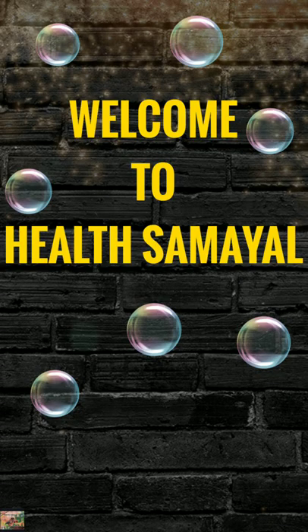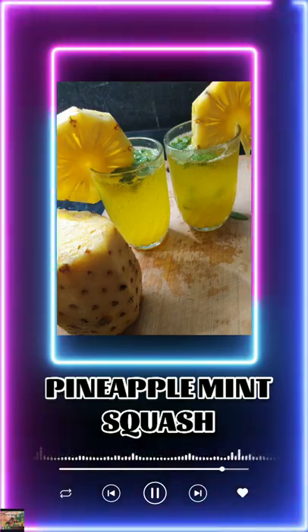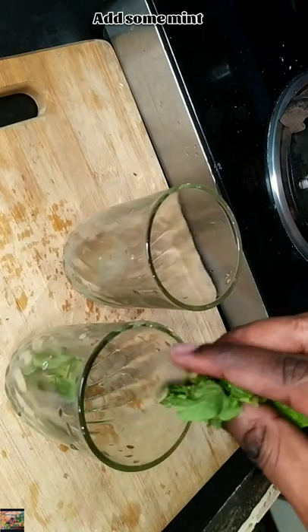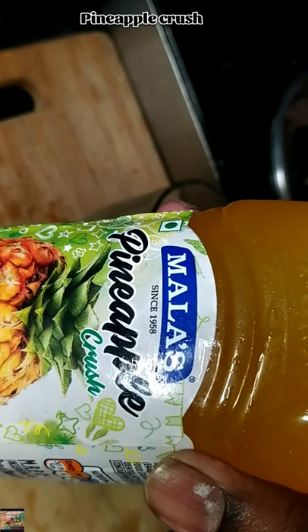Welcome to Healthy Samayal. Today let's prepare pineapple mint squash. Squeeze the lemon into the glass, add some mint. I am using a store-bought pineapple crush.